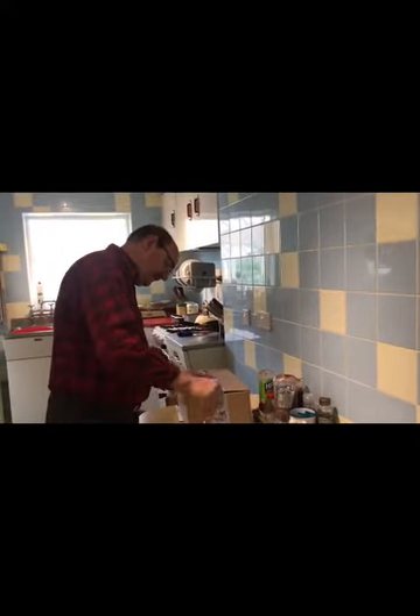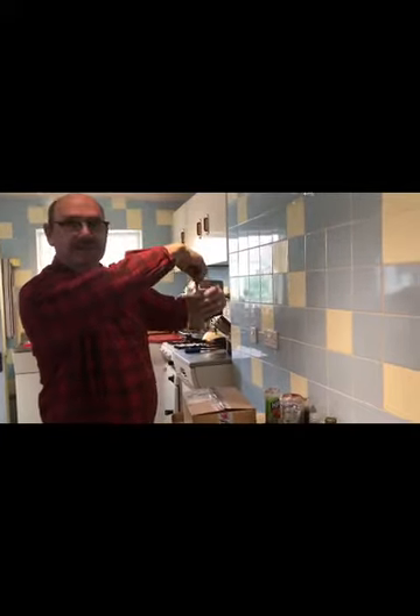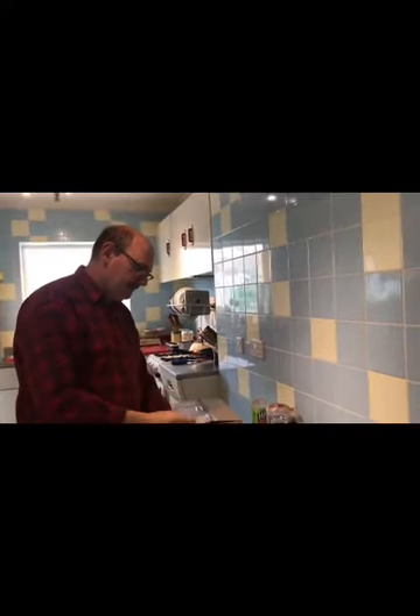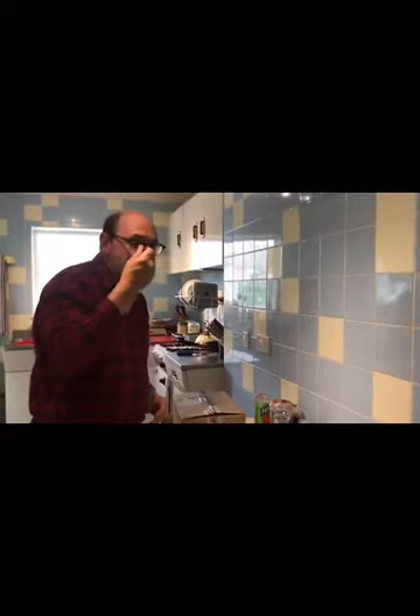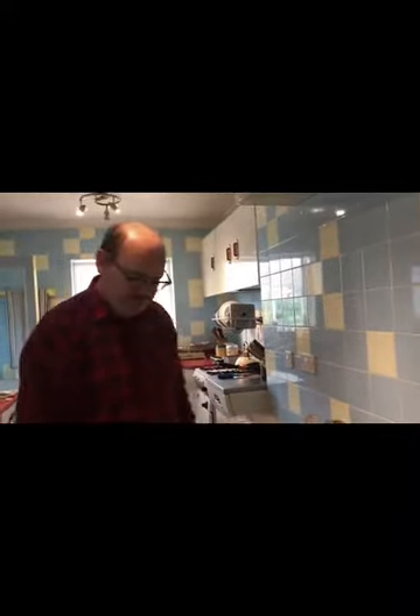Oh hello, you caught me stirring my delicious chocolatey drink — Nesquik! And I've got the special spoon for stirring it. It's a family heirloom — it's a Robinson's Golly thing for getting all the delicious marmalade out of the jar, but I'm using it for stirring this.